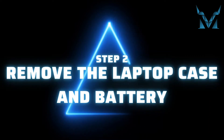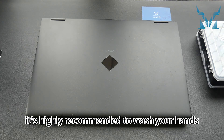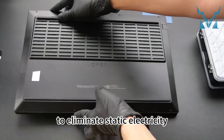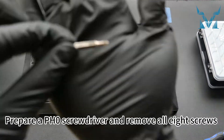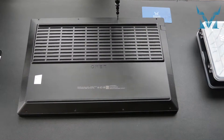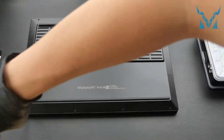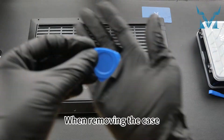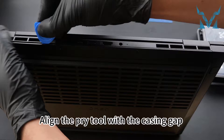Step 2: Remove the laptop case and battery. Before you start disassembling the computer, it's highly recommended to wash your hands or wear gloves or an anti-static wristband to eliminate static electricity. Place your laptop face down, prepare a PH0 screwdriver, and remove all eight screws from the casing — four on the top and four on the bottom. When removing the case, use a plastic pry tool and start from the top.